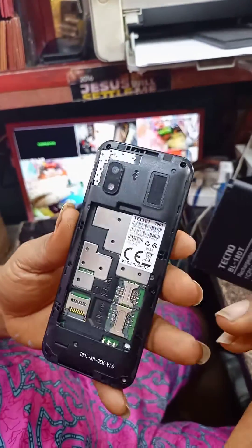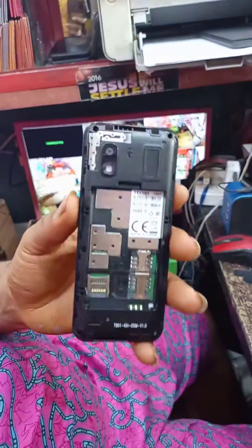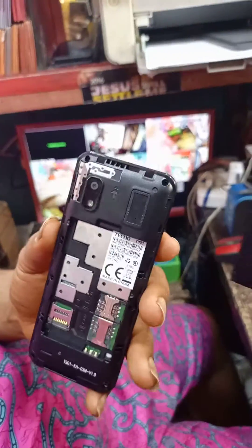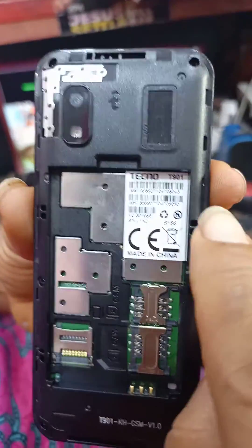This is how to unlock or flash, erase all the information you have on your TECNO T901.